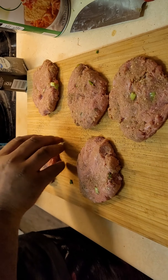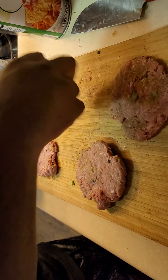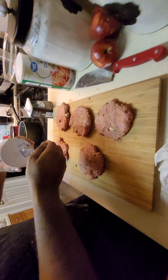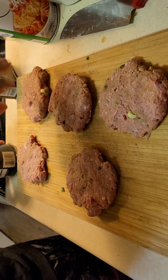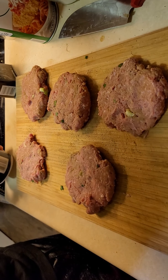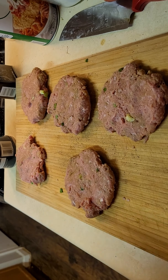You're just going to turn them over and do the same thing. We're going to hit both sides.